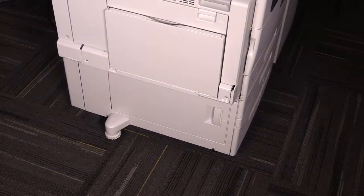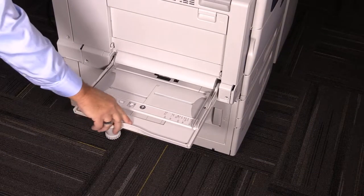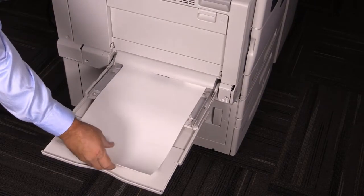If desired, you can load envelopes or oversized paper into the bypass tray. Lower the bypass tray and slide the support to the left. Load paper into the tray and adjust the guides.